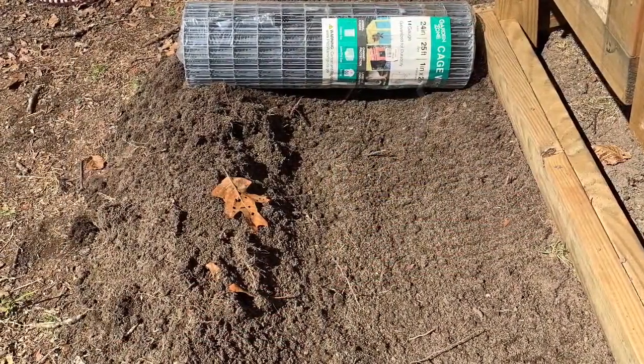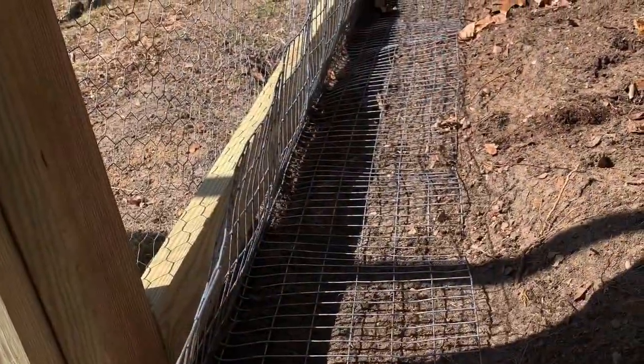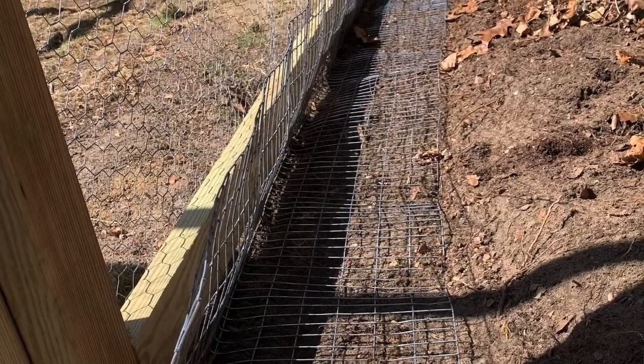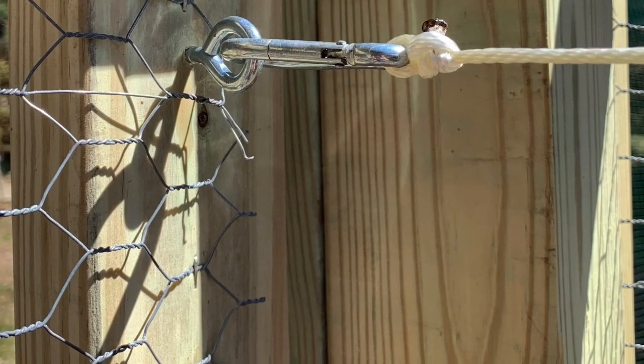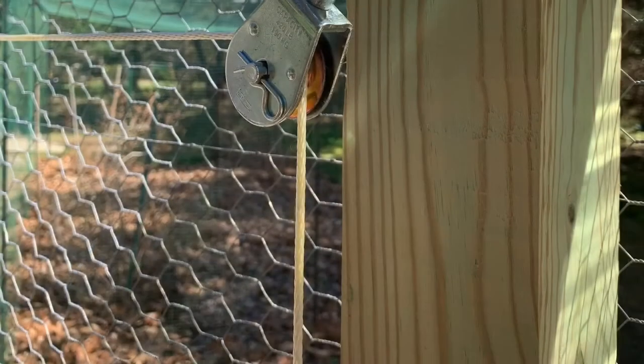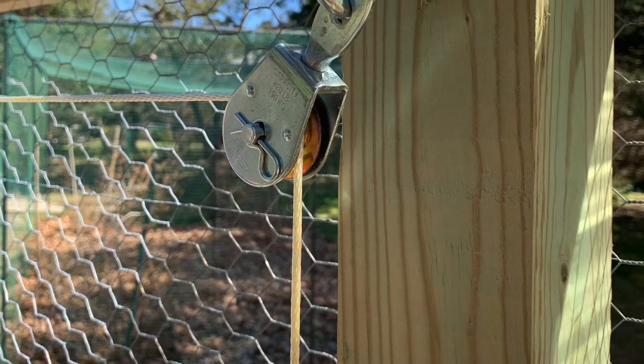We put galvanized wire around the exterior of the coop and the run to protect them from ground predators. Don also rigged a genius pulley system to keep the door closed.